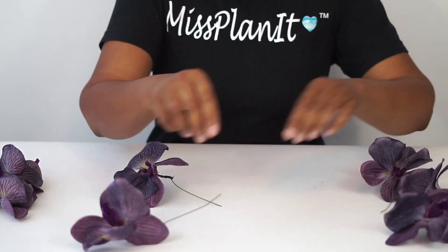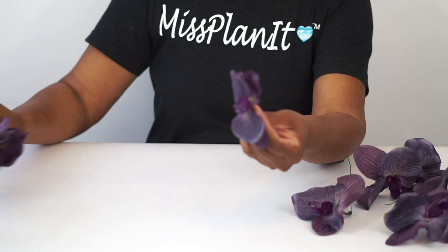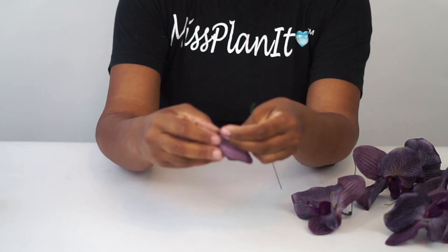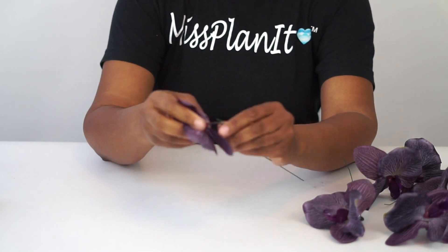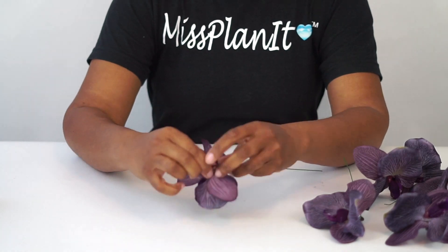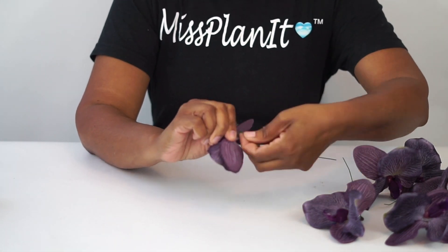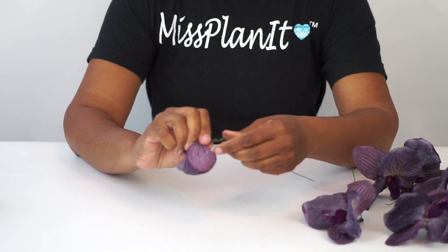So the orchids arrive on a one-stem branch. I just simply trimmed them right off of the branch. Now you notice that the stem is very short — unusable. So I'm going to create a stem with our 18-gauge floral wire. I'm just twisting it around the base of the stem. And if you want a little extra added hold, you can put a dab of hot glue once you've finished wrapping the wire. And you can make your stems as long as you would like.